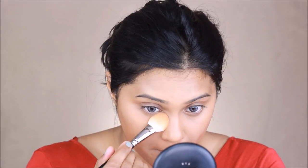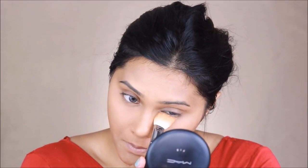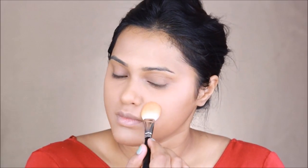Moving on to the powder, I'm going to set my face using my MAC Studio Fix powder in shade NC42, using my 133 brush by MAC cosmetics. I'm going to be using this same brush for a couple more steps as well — for this entire makeup look I only used four different brushes.